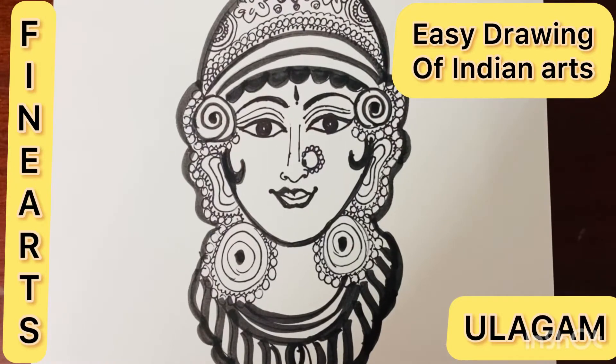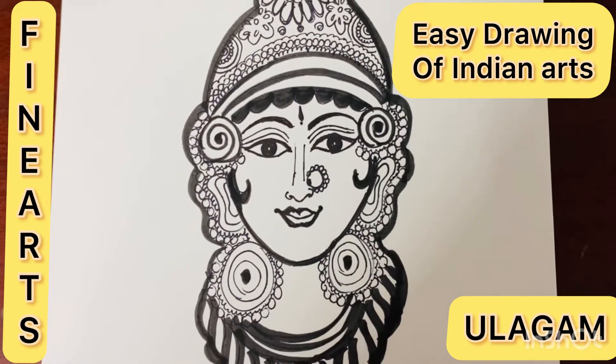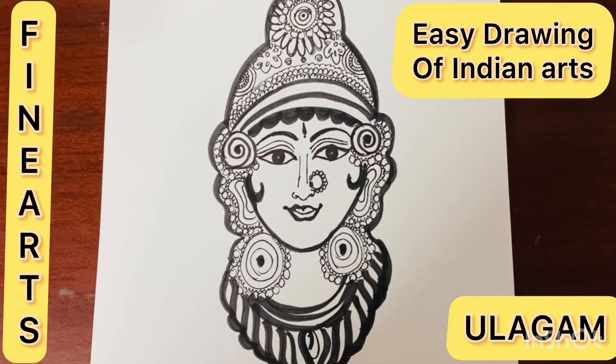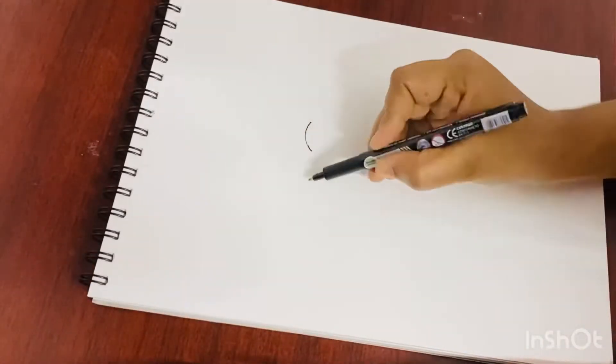Hello friends, welcome to Fine Arts Ulegam — this is your time to express your talent. In today's video, we will see how to draw Indian traditional arts using simple methods. Let's go to the video.